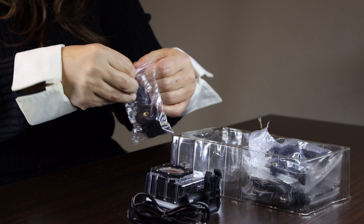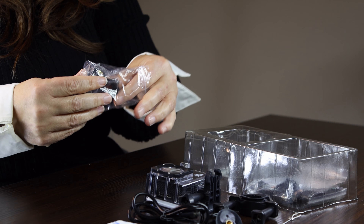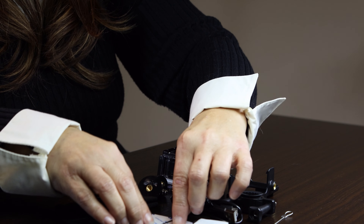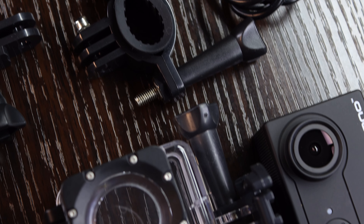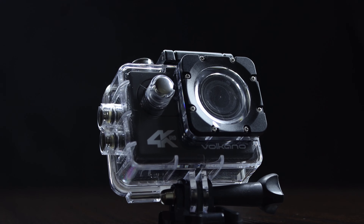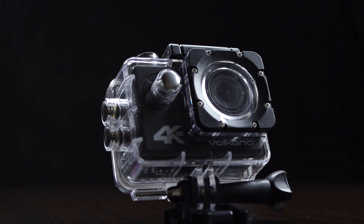Upon opening the box we see the camera and accessories neatly packed. When you take the camera out of the box it's in a waterproof casing. You need to remove that of course for normal operation.